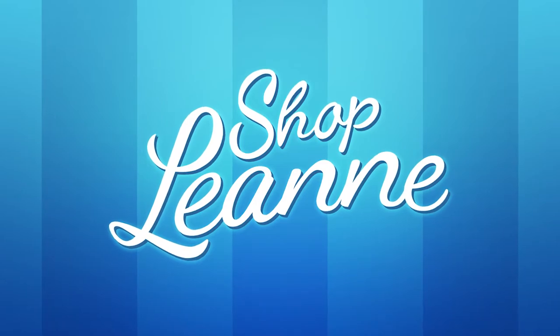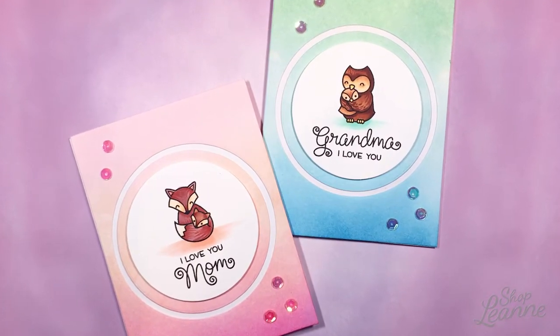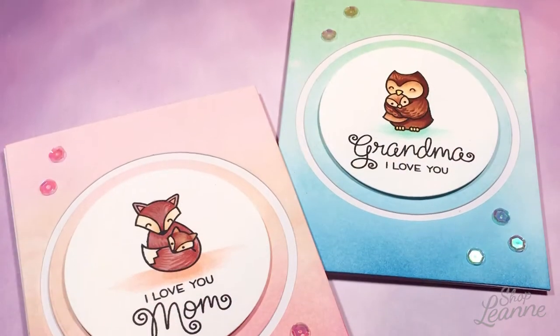Hey everyone, it's Leanne. Welcome to another video on my YouTube channel. Today I'm going to share with you the cards that I've created for my mom and my grandma for Mother's Day coming up this weekend.